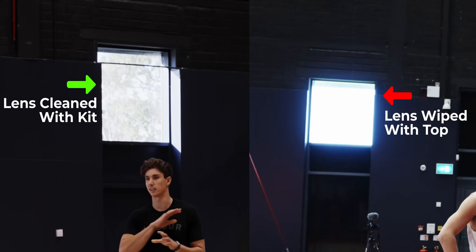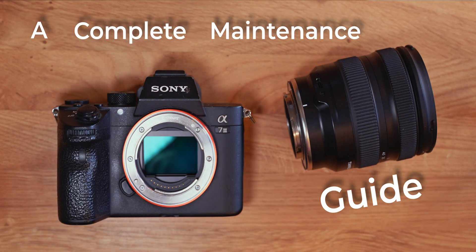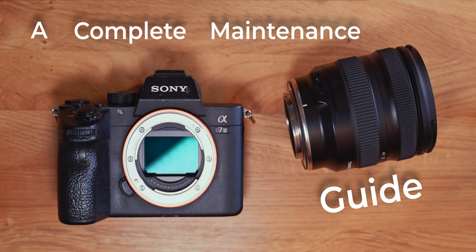Whether you have dead pixels, a dusty sensor, smearing of light from a greasy lens, or a dog decides that your camera looks particularly tasty, this video will guide you through the easy fixes and help prolong the life of your equipment.